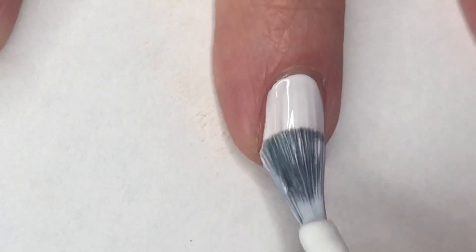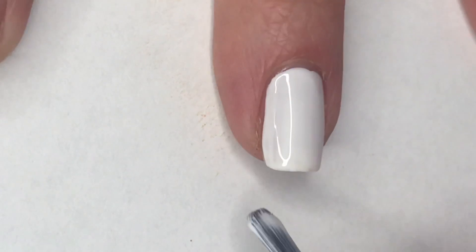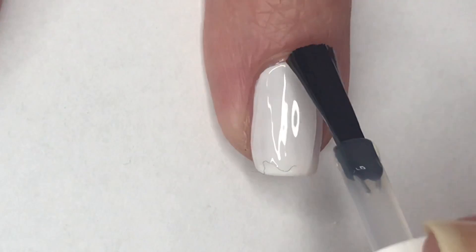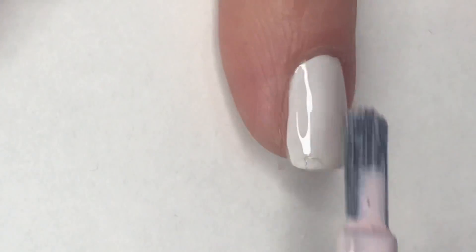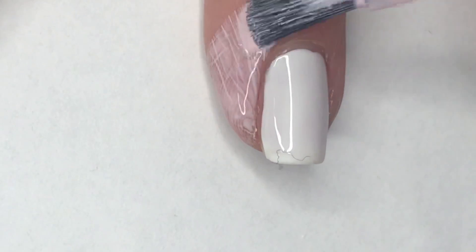For my middle nail, I'm going to paint one coat of Tease by Revlon Fast Gel. Once that is dry, I apply a coat of fast-drying top coat so that when I do some sponging it doesn't pick up that white polish underneath. Then I'm applying Moyou London's cuticle guard around my nail to help with cleanup from sponging.